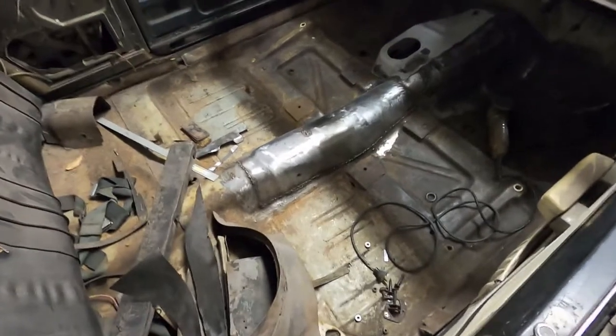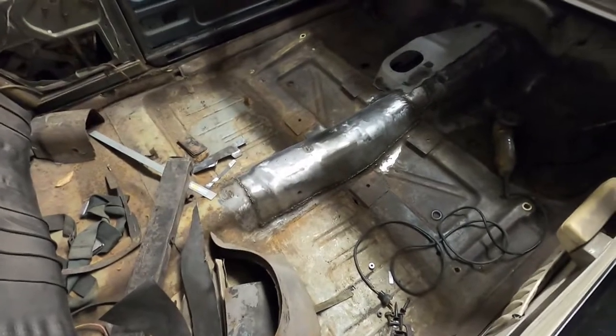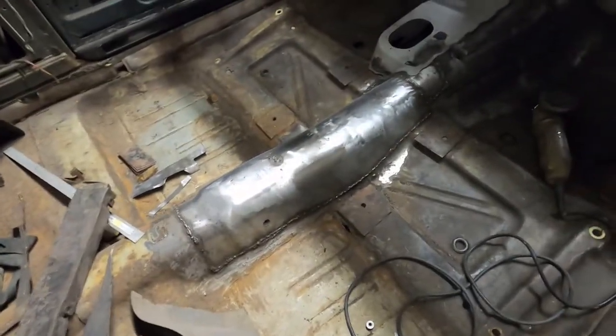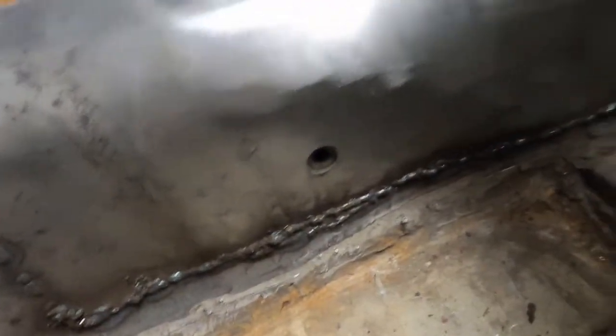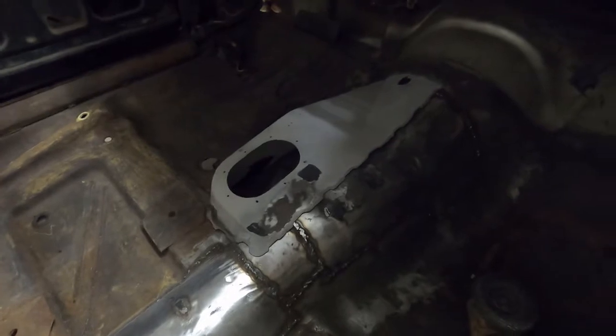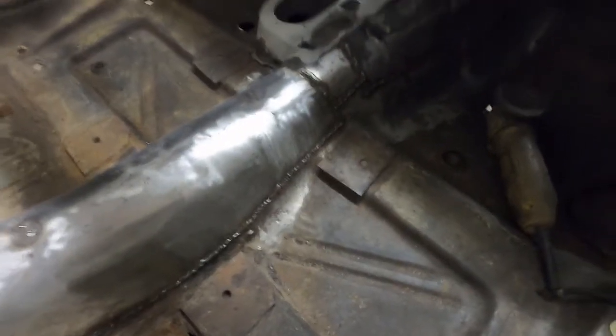This is the non-weekly update on the Barracuda convertible project. The tunnel is welded in, still needs to be ground down. I got this set up here — I got to get that welded in and start working on the floor pans.